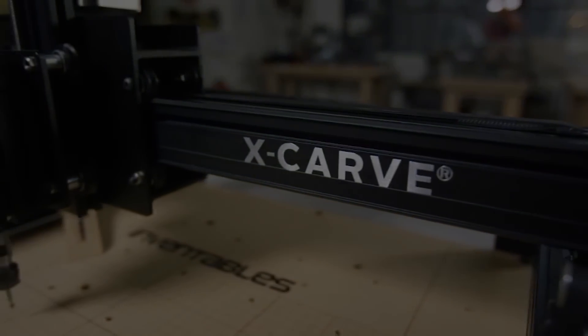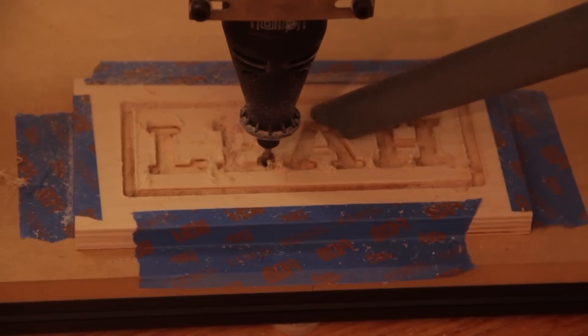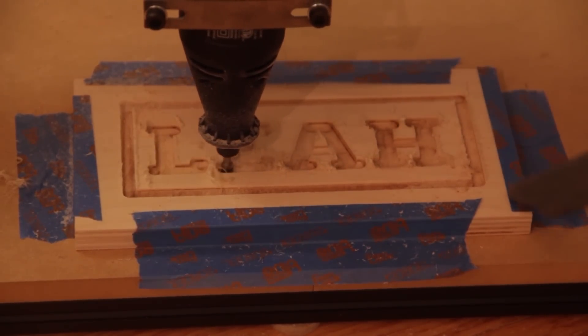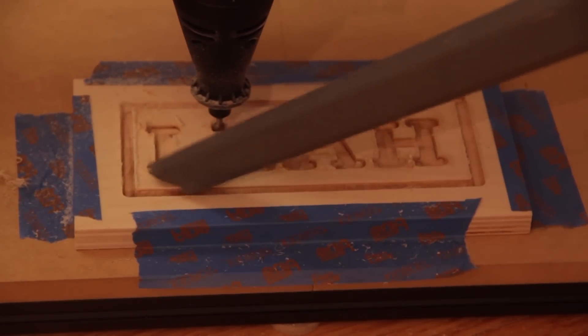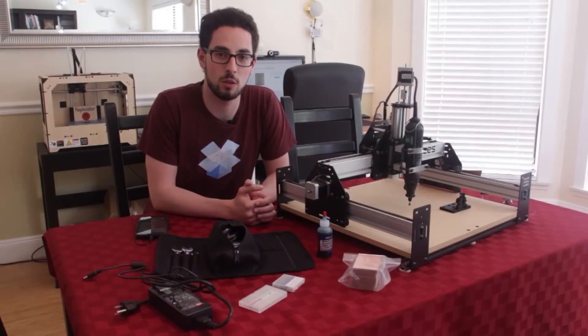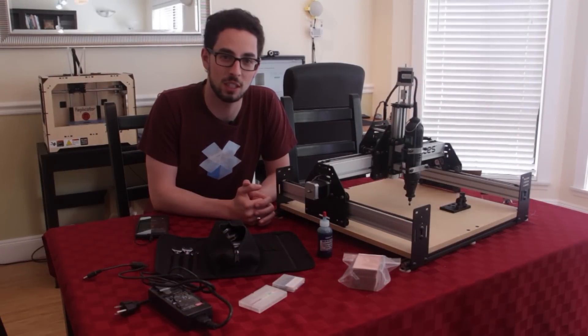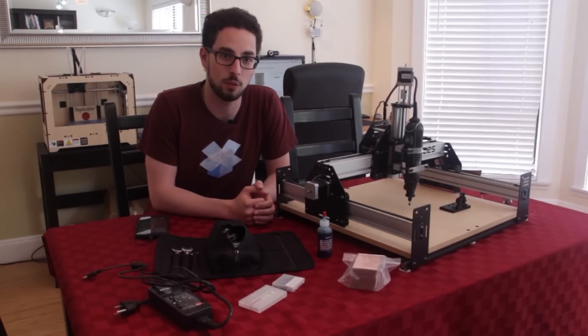That being said, the Shapeoko 2 has been serving me really well so far. I'm very happy with the machine. I'm extremely impressed by Inventables' level of customer service, as well as the documentation and open source nature of the design. I'm very happy with the CNC mill and I'm looking forward to continuing to use it. Thanks for watching my review of the Inventables Shapeoko 2 CNC mill. I hope you enjoyed it. Go over to Inventables' website and check out the X-Carve, which is their new open source CNC milling platform. If you have any questions, feel free to ping me on Twitter, SciGuy14, or visit me on Facebook. Thanks a lot for watching.